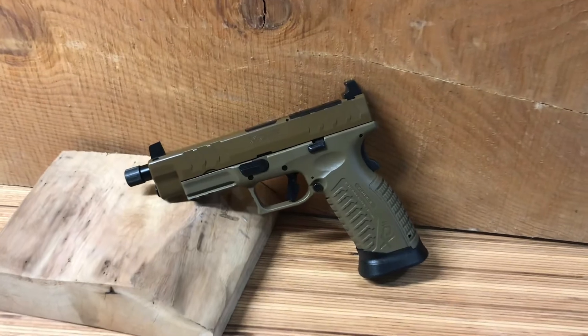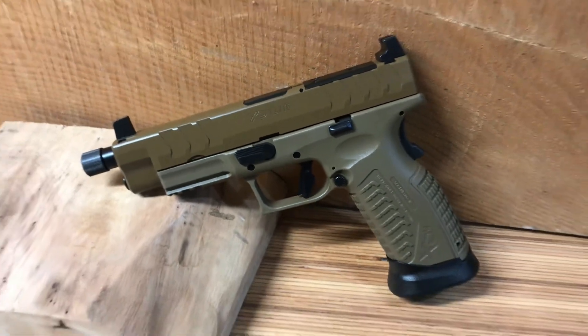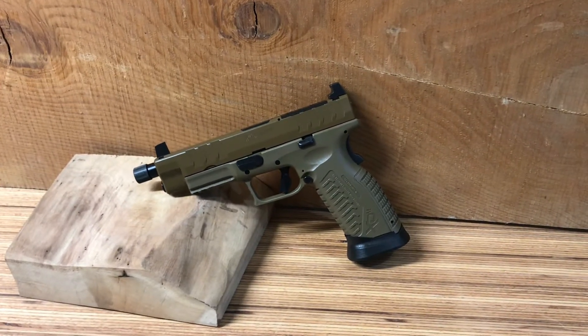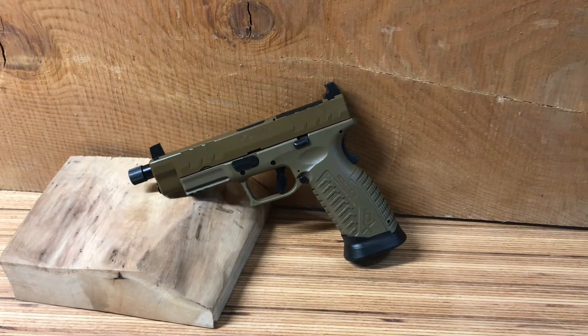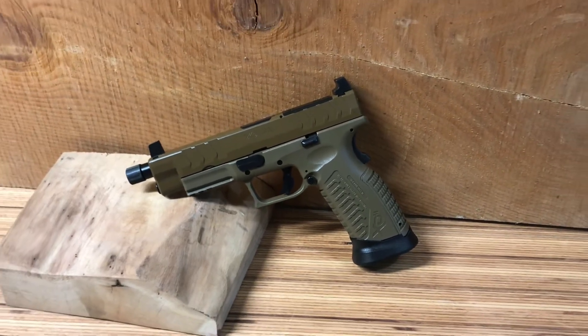Hey everybody, range day complete on the XDM Elite 9 millimeter threaded 4.5 inch. Put 100 rounds through it — 50 of Tullamo, which is what I normally do anytime I buy a weapon just to see. I always joke, if it shoots that it'll shoot anything.